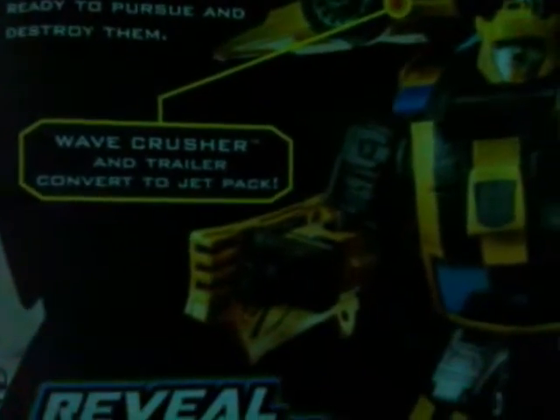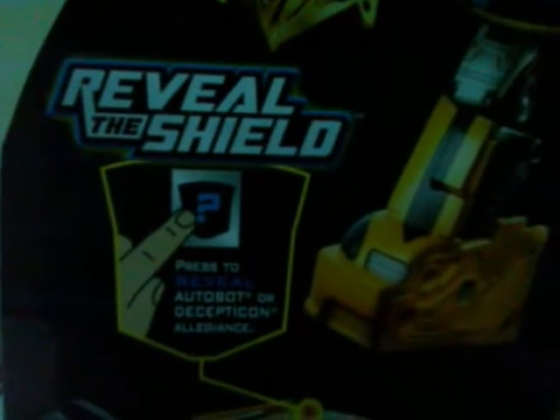This is the card from the packaging, which I kept. I've had this figure for about more than a year. In my opinion, the art on the back of the packaging is, for once, really similar to the final product. There's the vehicle mode and the Reveal the Shield logo for this toy line.